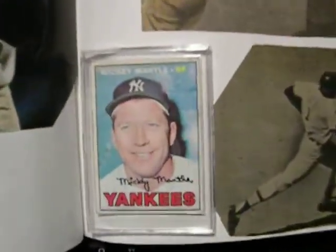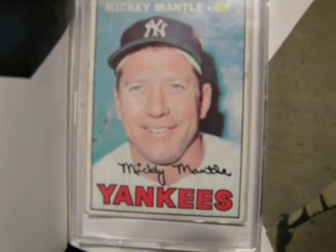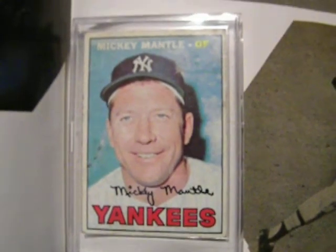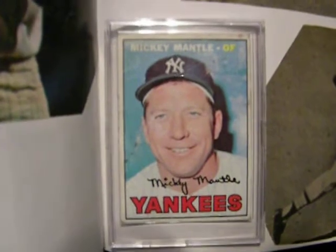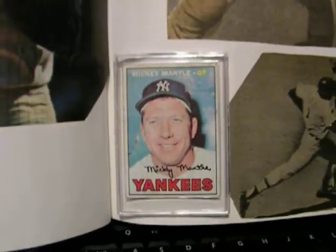Here's that card I was talking about. It's a 1967 Mickey Mantle. It's in pretty good shape, too. It goes for anywhere from $175 to $350 near mint. This would be a grade below that. But it's a good $100, $150 card.